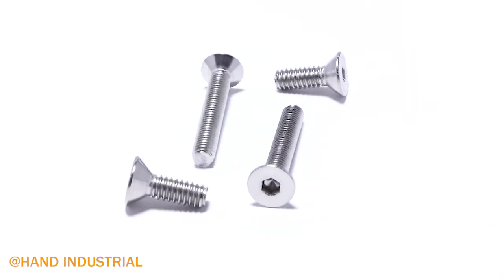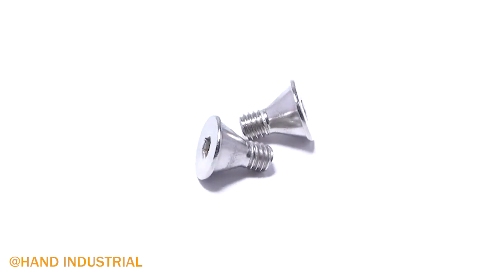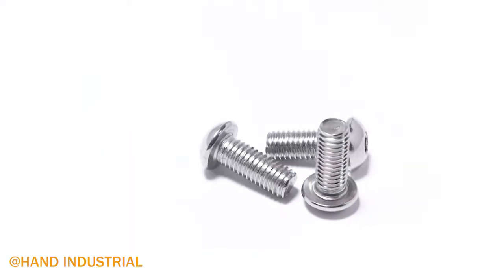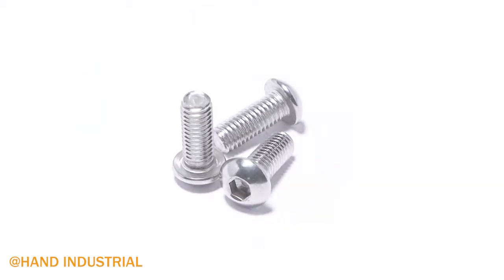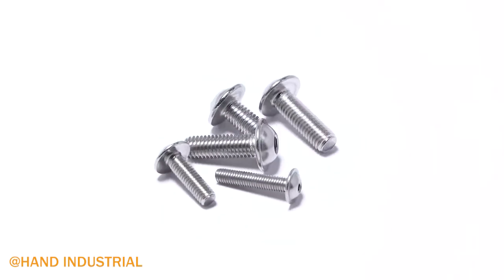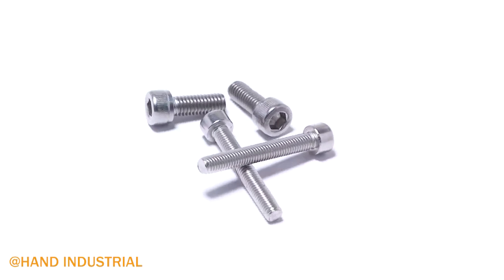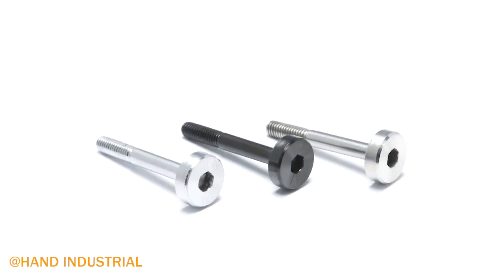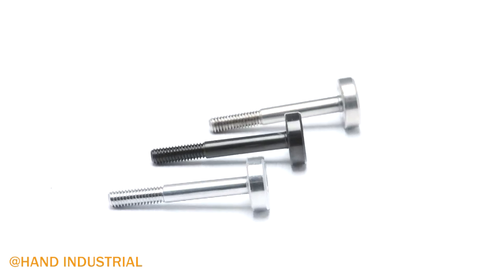Socket screws are a type of screw designed and manufactured with a hexagonal internal drive built into the head. They are intended to be tightened and loosened with an allen wrench or a hex key, as opposed to a traditional screwdriver. This is a key feature that sets a socket screw apart from other screw head drive styles, such as the Phillips head screw, slotted and flat head screws, and Pozidriv screws.